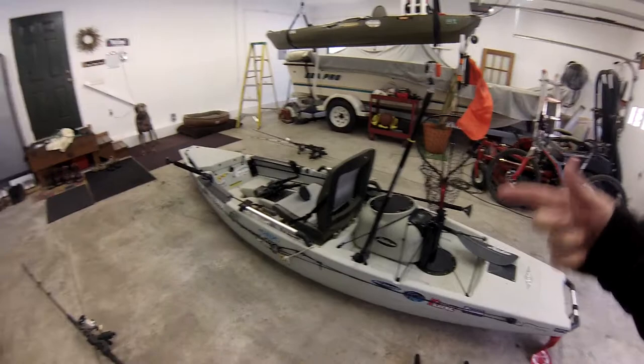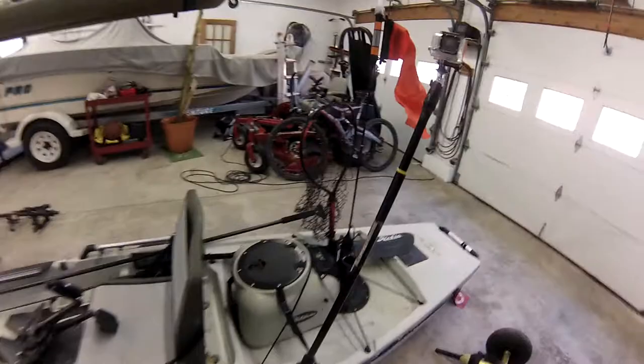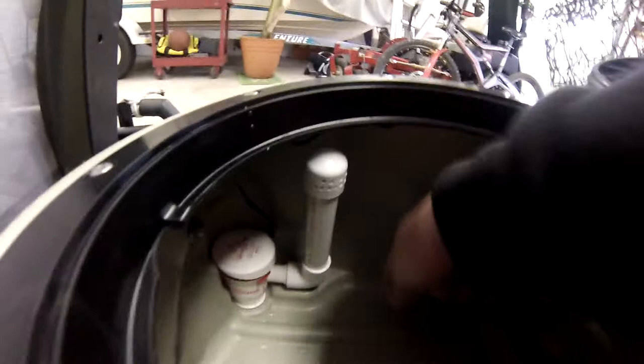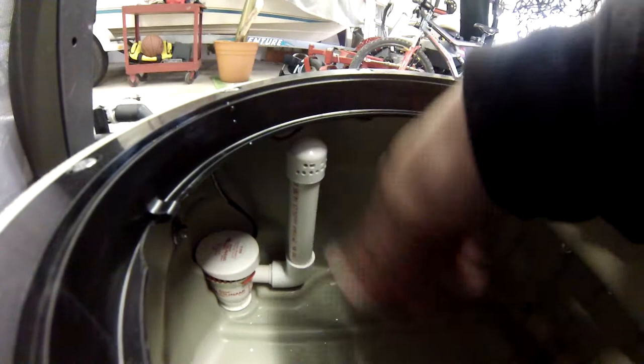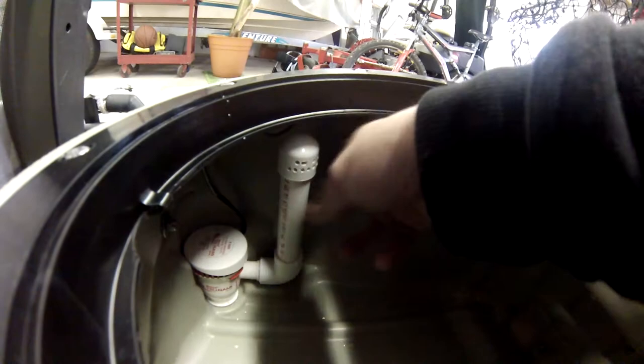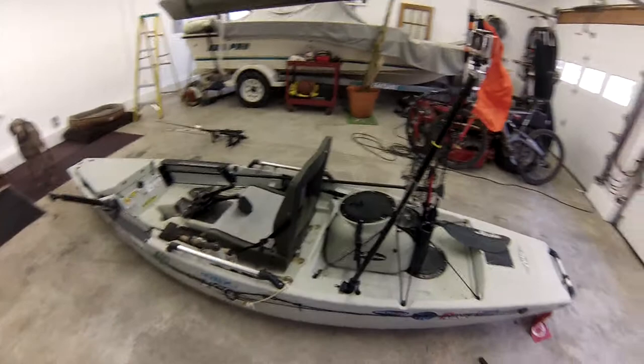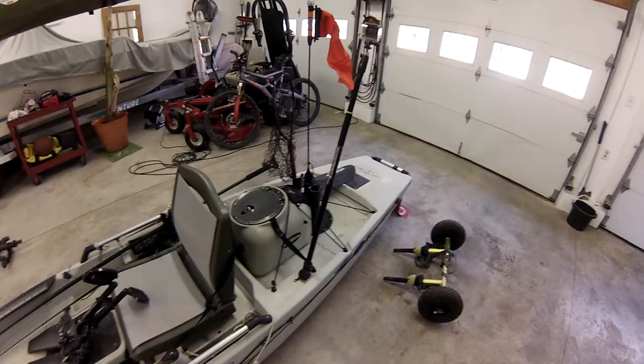I've got the Hobie Livewell with one small modification. I removed the pump and slid on a 90-degree PVC elbow, then added an arm that allows the water to spray out. Instead of just circulating water straight out the bottom of the pump, the water falling on top of itself allows it to really aerate. I don't always use this livewell as a livewell — it makes a great crate too. It's already got three rod holders on the back, and if you take the battery out it doesn't weigh anything. It's completely watertight.